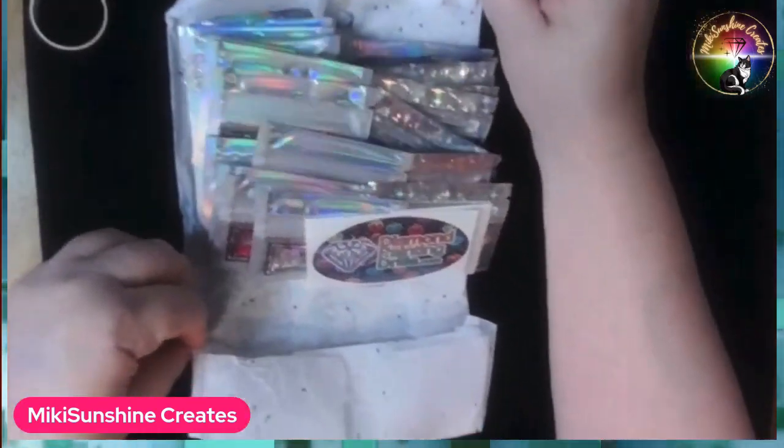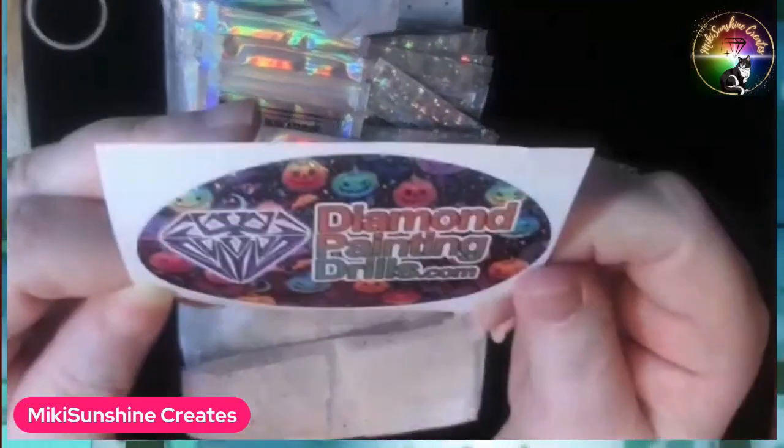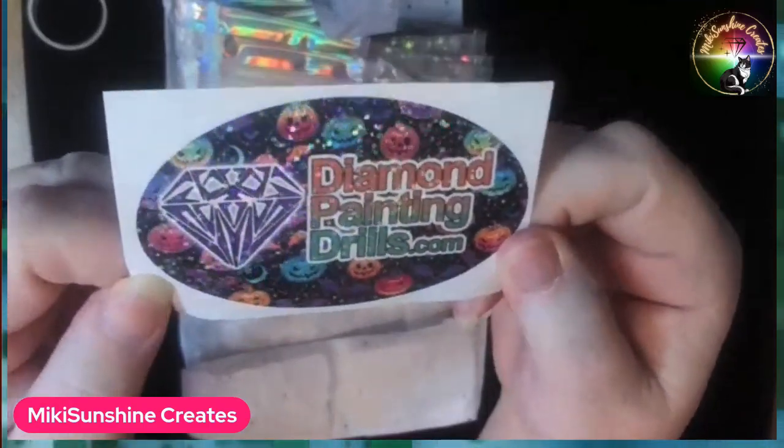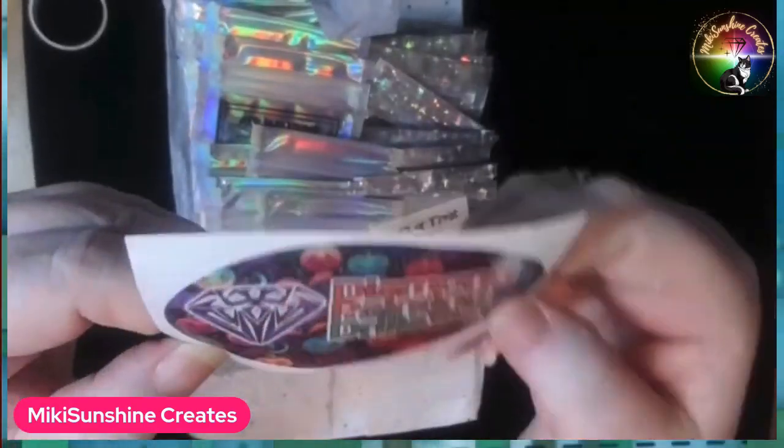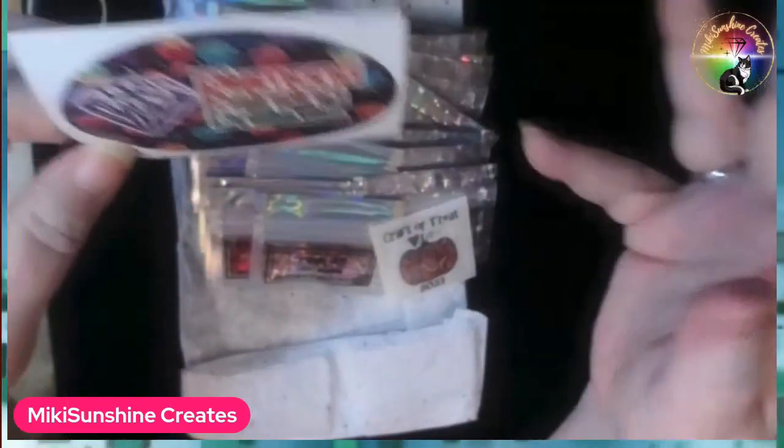Let's see what we have. Oh, my. This is a pretty one. Oh, look — with Halloween jack-o'-lanterns in the background and glitters. I love these stickers that she makes every month. They're always different.